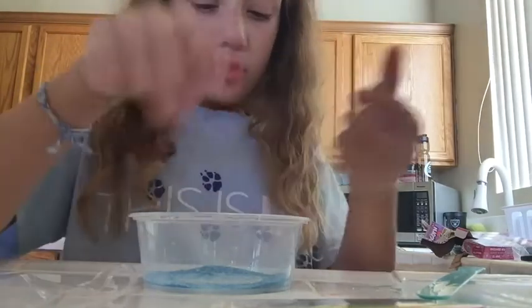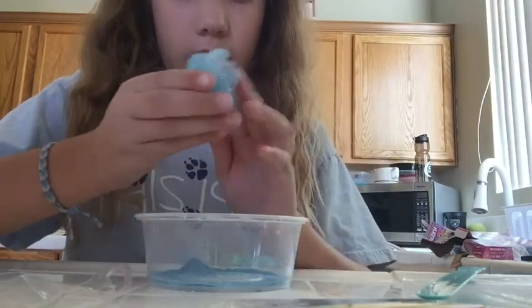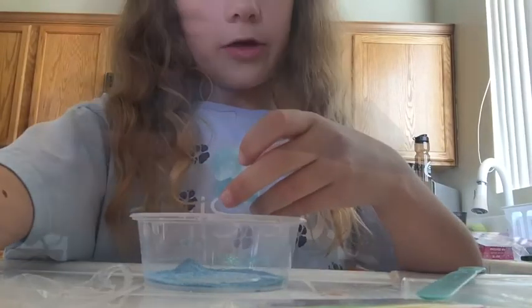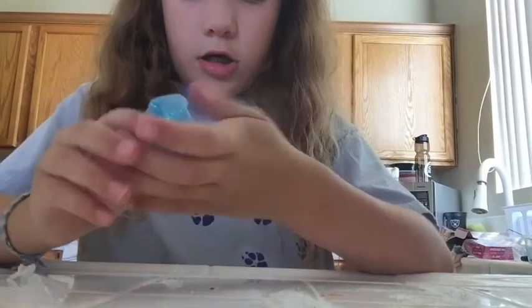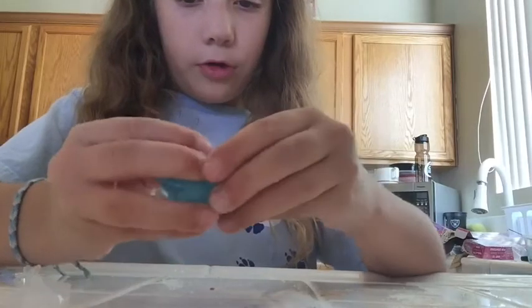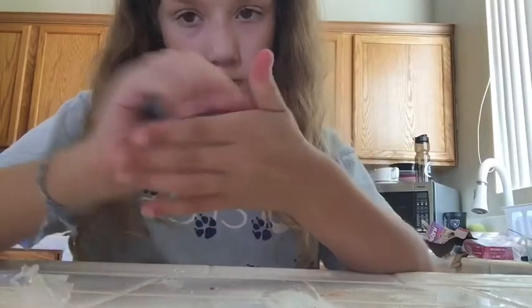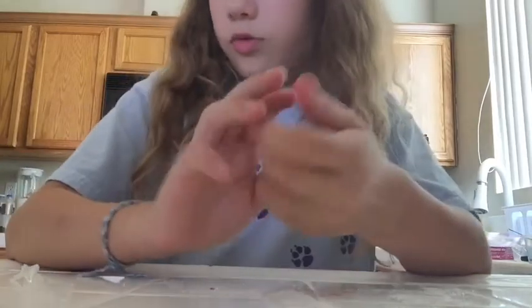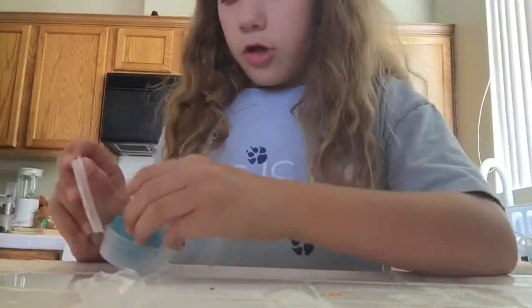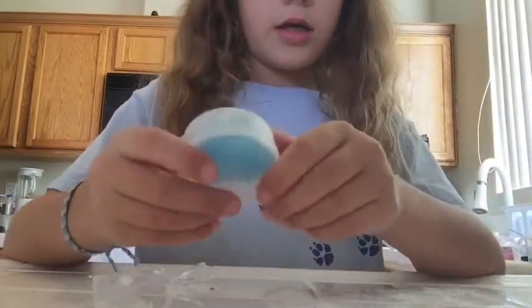Yeah, it's not really good — it's rippy. So I got all the glitter in that I want and here is my putty. It is super blue and it is clear. It rips really easily, so I'm just going to put it in one of my storage containers. And that is my putty — now I'm going to do another video, so bye!